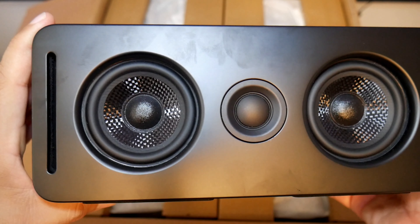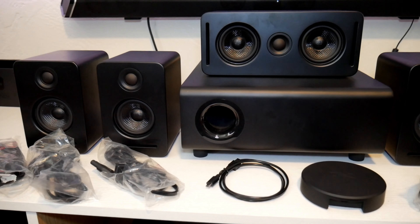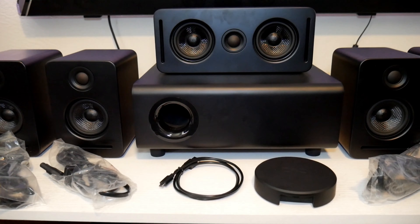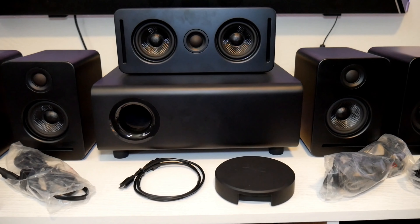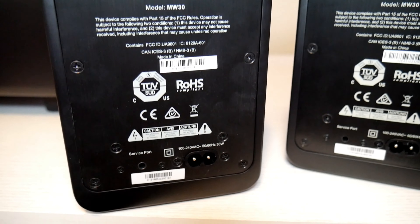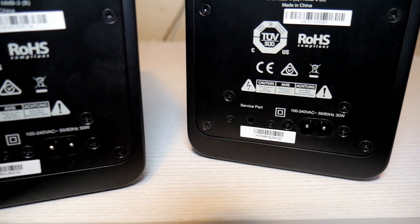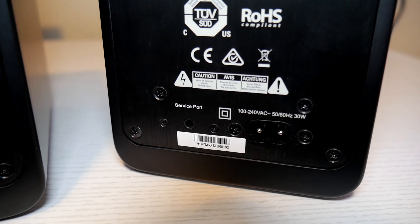The wireless transmitter has a micro USB port and an LED indicator in the front, and also a reset button at the bottom. You won't need speaker wires, but each speaker needs to be connected to a power outlet — they obviously need power.